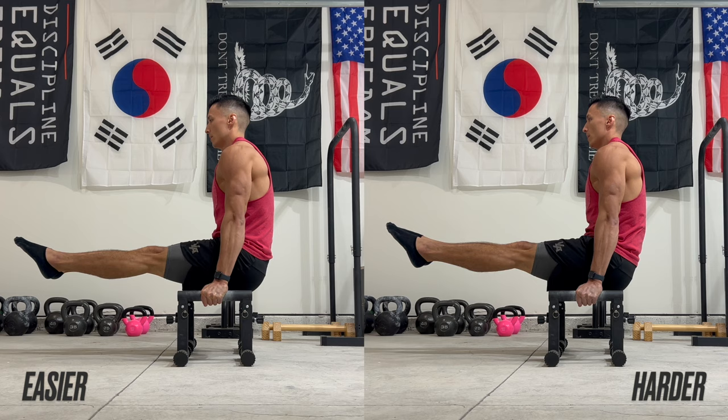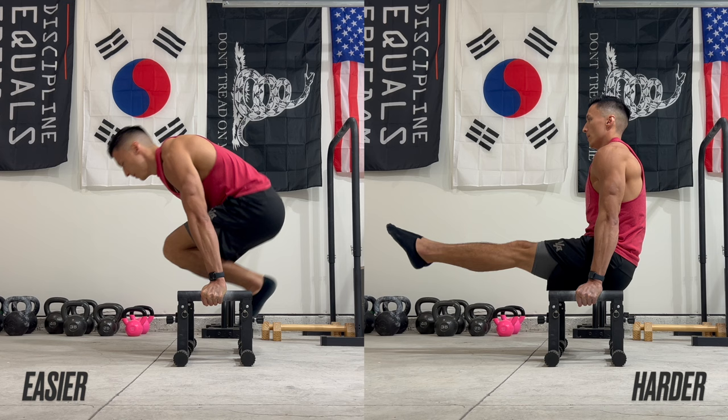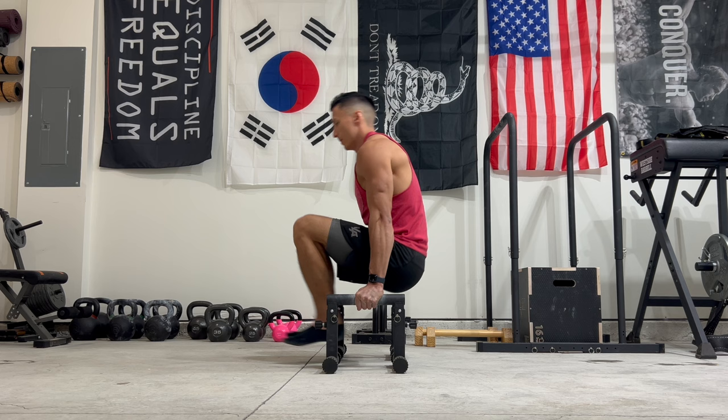If momentum is a crutch that you're never really focused on taking out of your training, it can be a bad thing and leave you forever plateaued. But if you're honest with yourself and use it as a tool, it can give you the little bit of assistance that you need to push yourself to the next level. So if you want to use momentum as a tool rather than a crutch, focus on slowing this drill down over time to gain more control and decrease the amount of assistance you're getting from momentum. If you're only able to hold the tuck planche for a short amount of time, that's fine. But with each set or training session, really focus on trying to increase the hold time. You want to gradually make the switch from swinging from the L-sit to the tuck planche to clearly showing three distinct phases: the L-sit, the transition, and the tuck planche.